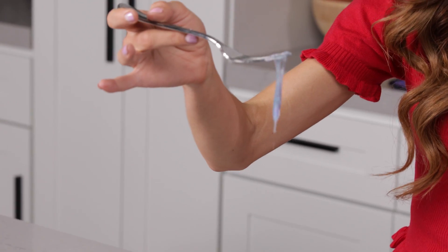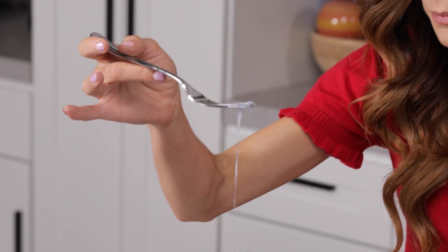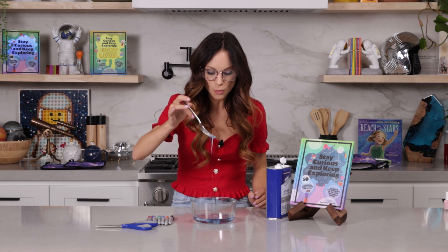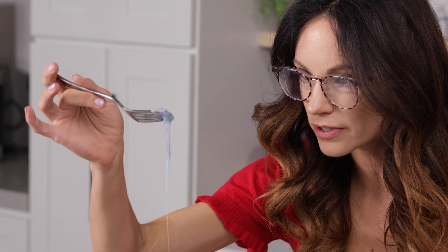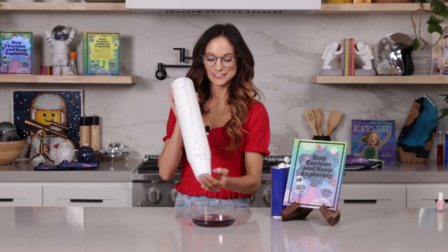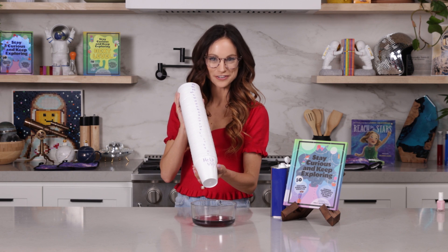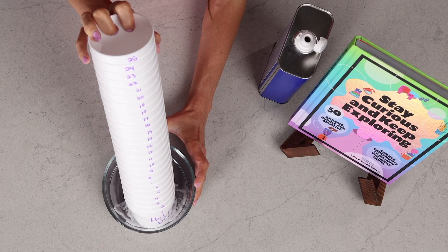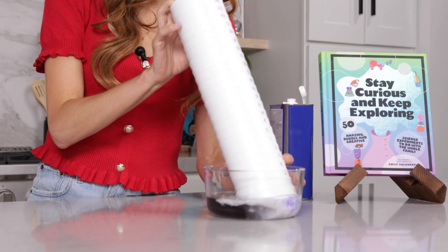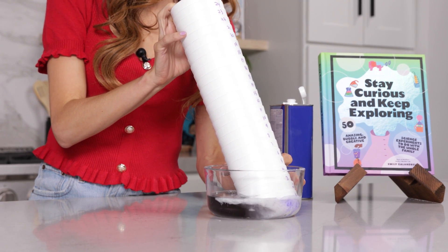Look at this goo. This is still styrofoam — it's just the styrofoam without all of that air. It just dissolved down into this. Gross. I'm trying to dissolve 25 styrofoam cups at once. Whoa. I can sort of feel when I get to the lid, because it's denser.